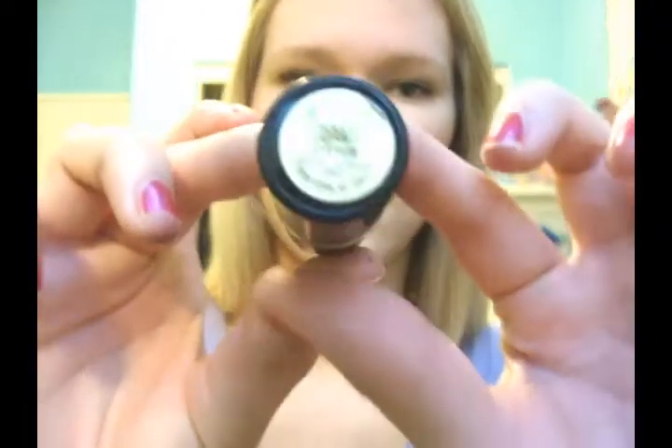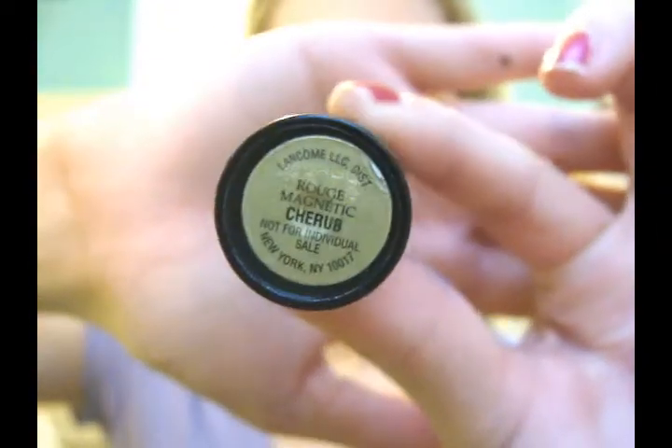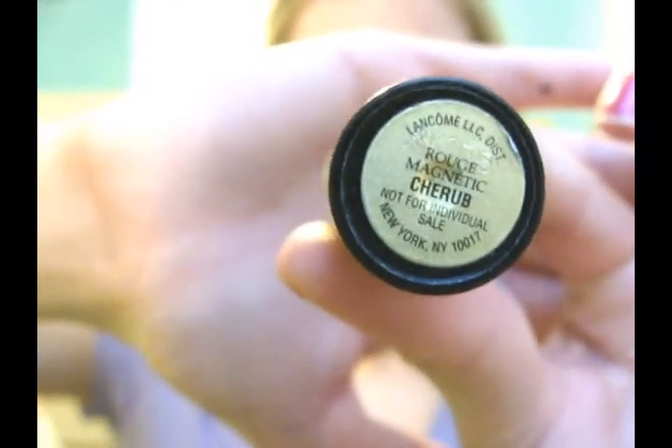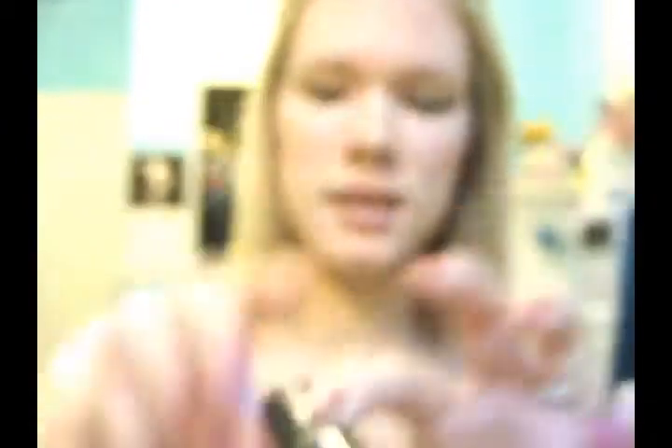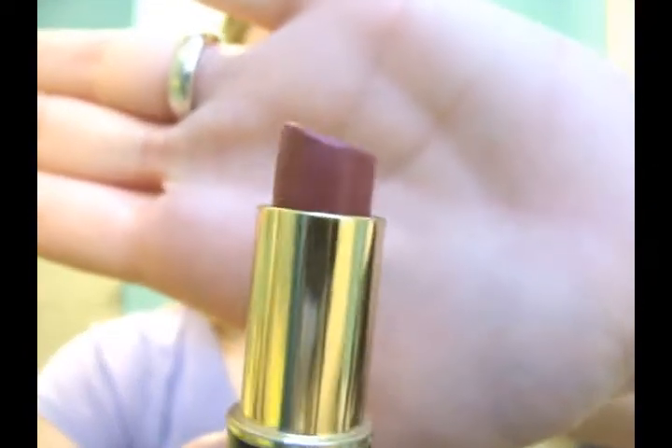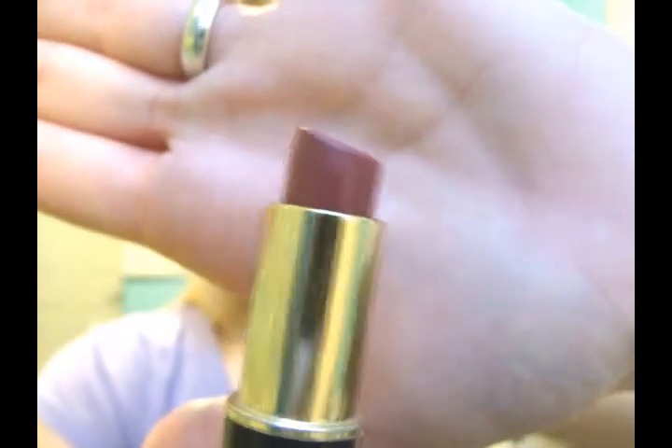And last but not least, we're going to do our lips and I'm going to be using my Lancome Ruse Magnetic in Cherub. Let's see if I can get that in focus — I think you can see that, I hope you can see that. And it looks like this, and I'm going to apply that to my lips.